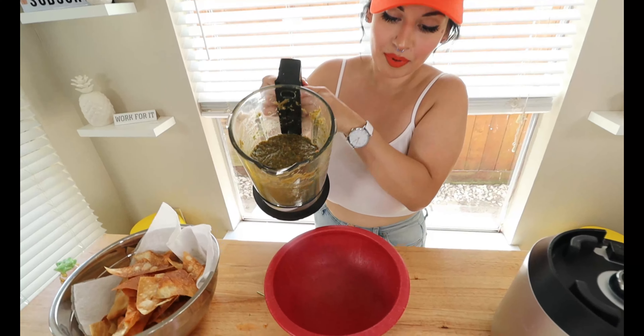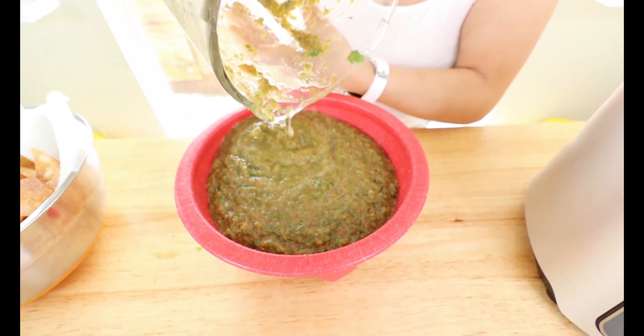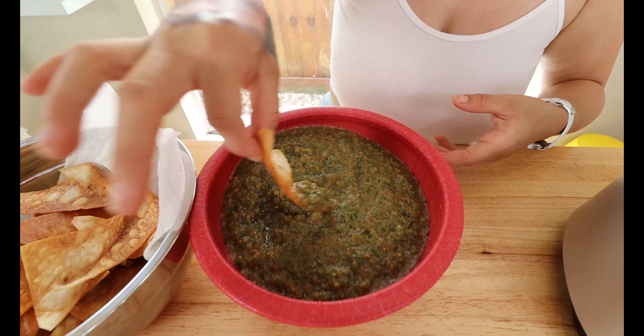I'm going to go ahead and add my salsa to my bowl. Everybody's going to enjoy this — keto or not, low carb or not. You can definitely have this with regular chips for your family, but if you are low carb or keto this is a great replacement. Let's give it a test try. Oh, it's so good! The chip is nice and crispy — you can hear that crunch. The sauciness is on point, salsa is on point, nice and hot, great flavor, nice and salty.